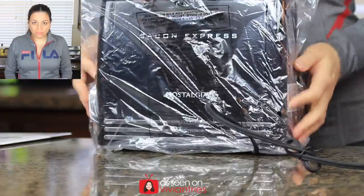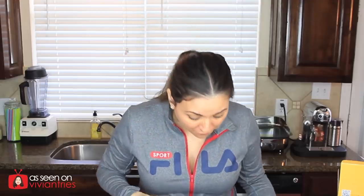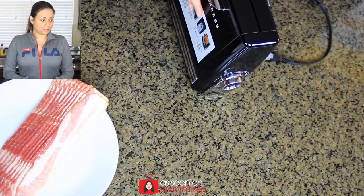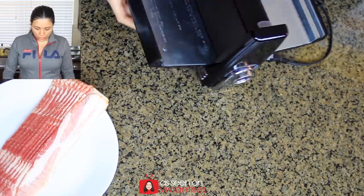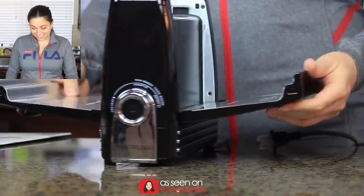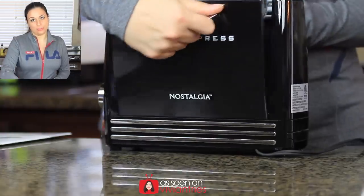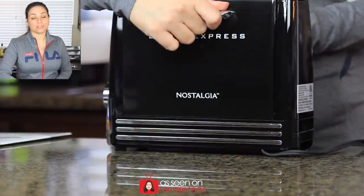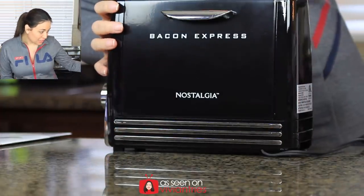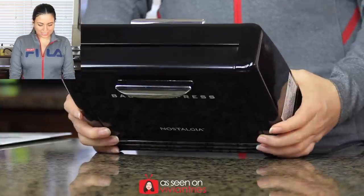Then there are instructions — how nice is this! Look, it's got a vintage look to it, and there are more instructions on the back. It is in the shape of a toaster, but it doesn't look like a regular toaster — it opens up differently. It's black and kind of vintagey with a retro look to it. I love it!